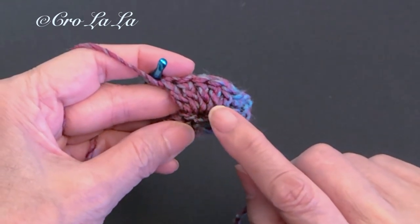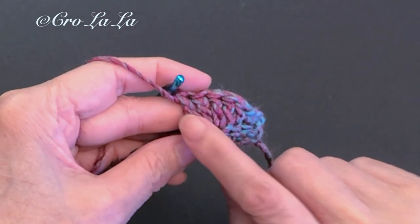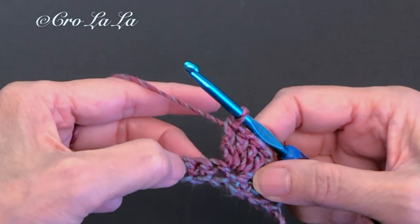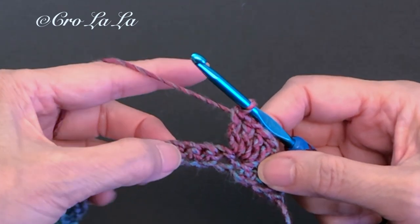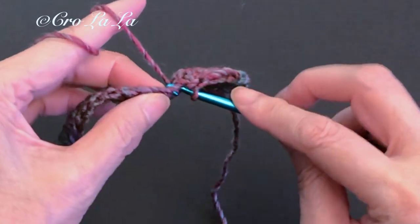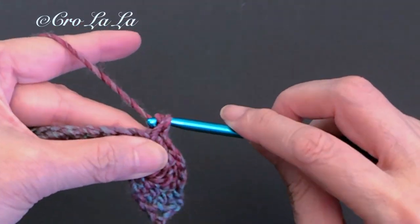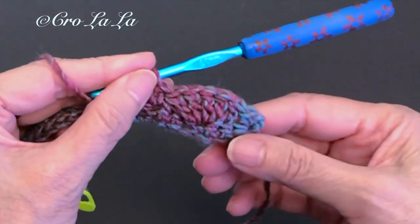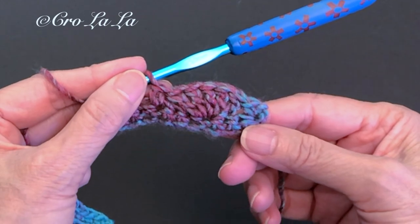We have one, two, three, four, five double crochets. Now skip two stitches and work one single crochet into the next stitch. After a single crochet is placed, the stitches fan out in a shell shape form.